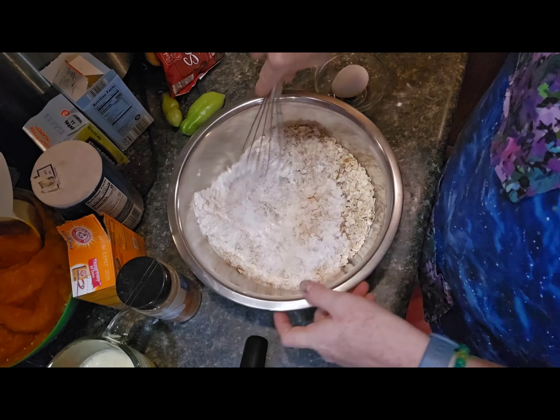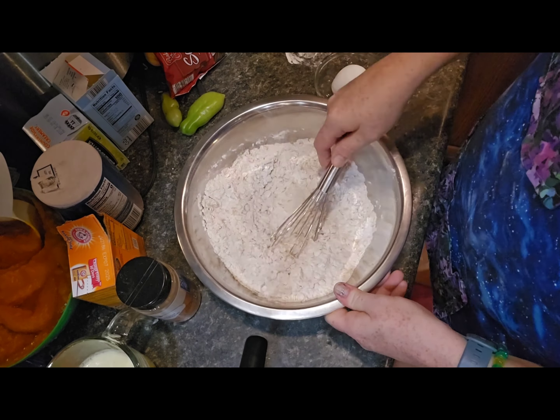Then we're going to switch over to the wet ingredients and start with our melted butter, vanilla, and our sugars — both brown sugar and white sugar — along with our egg yolk. Here I'm just separating the egg yolk out and giving that a quick stir. Then it's time to add the pumpkin. I've got a big bowl of pumpkin in front of me that I'm using for these recipes.